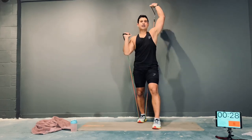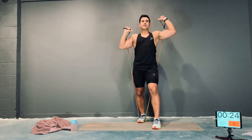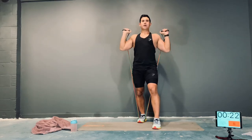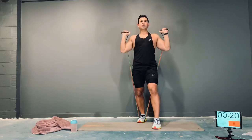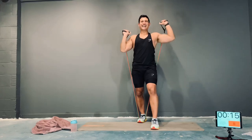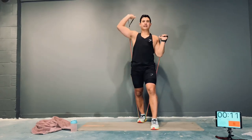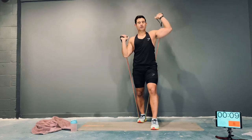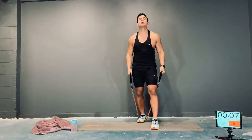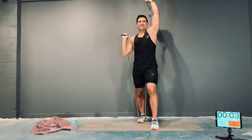Alternating shoulder press — full extension, guys. All the way up, all the way down. Keep all that space in. How's your breathing? How's that focus? Come on — nothing stops. Come on, I can do this.